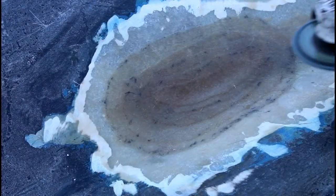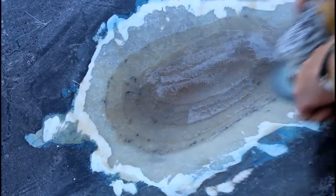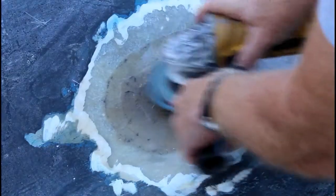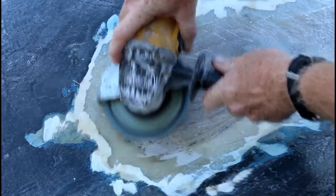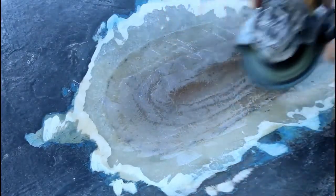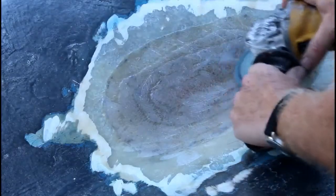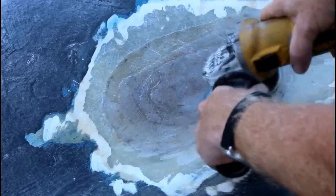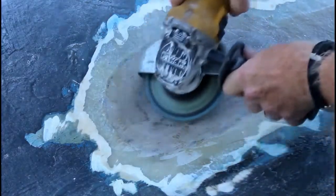Once that dries, I can go back with the angle grinder — using that same coarse grit flap sanding wheel — and grind away all of the edges. You really want to rough up all of the fiberglass that you put down. You want it nice and rough so that it accepts the next layer nicely. You also want to make sure you grind into that depression from the hole, roughing up every square inch of the resin. Then before putting the next coat on, I wipe this down with acetone as well.